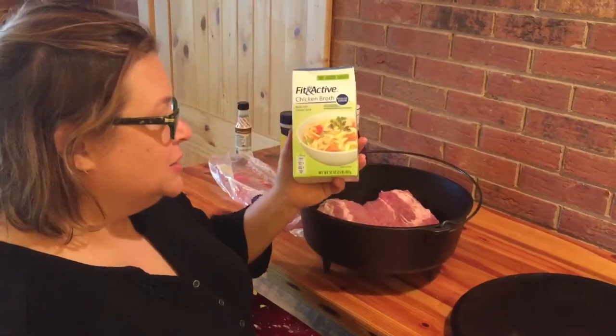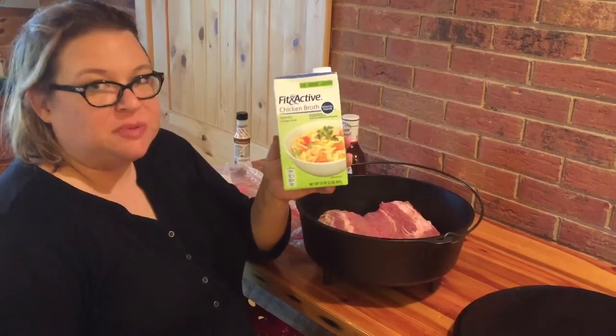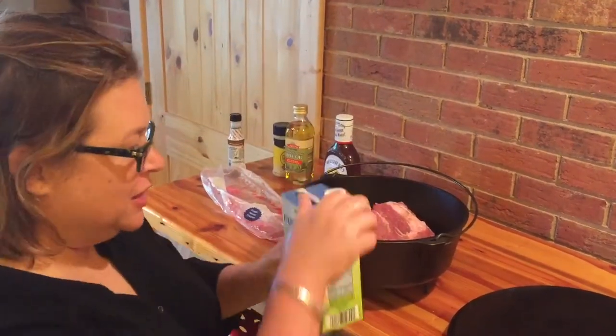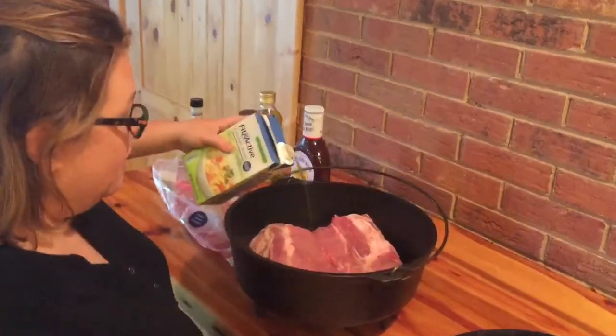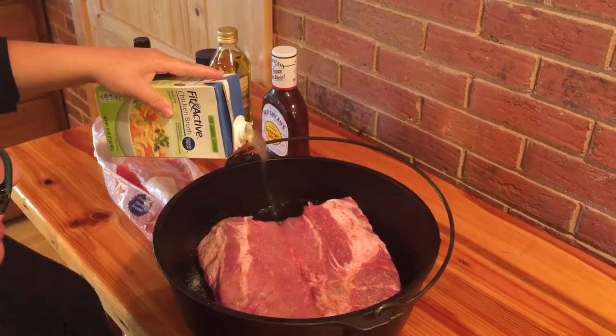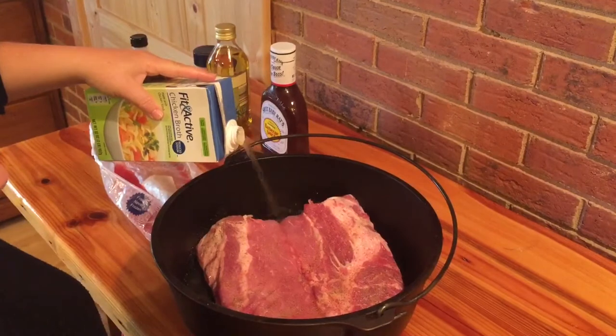Next is chicken broth. We use this 32-ounce box that's really inexpensive at Aldi — it's $1.39. So we are going to pour it in. Sometimes you have to pour it on either side of the meat because the meat creates a little barrier in the middle, but I think this might actually go all the way around.